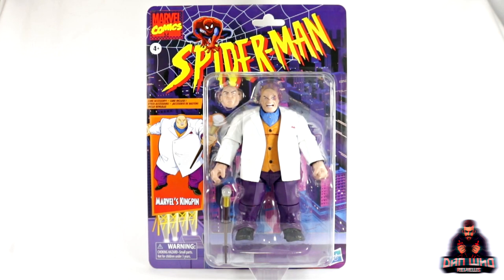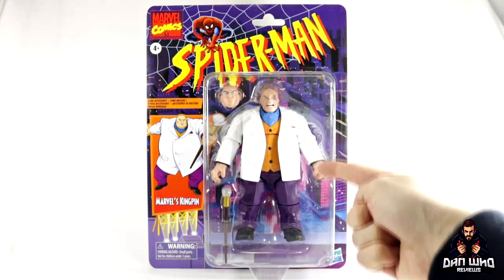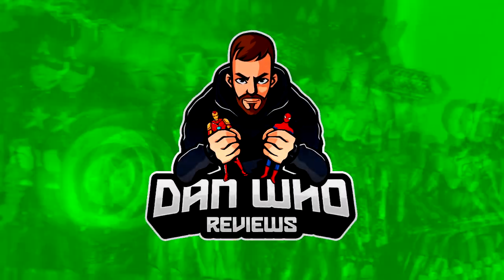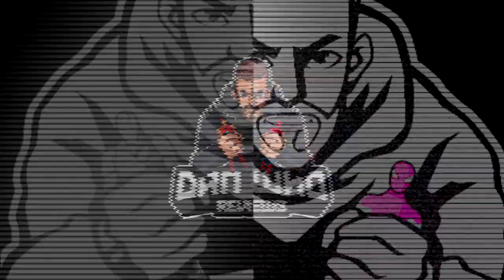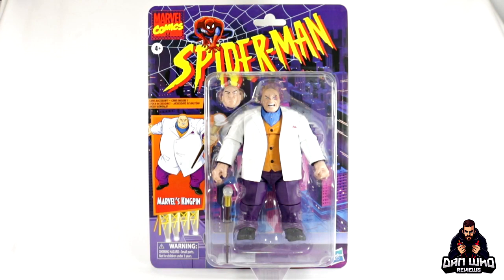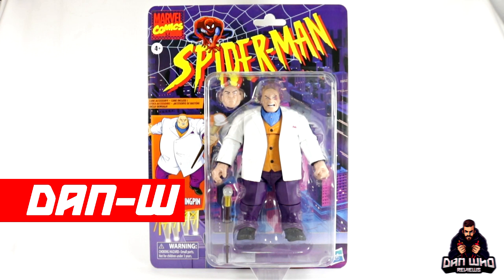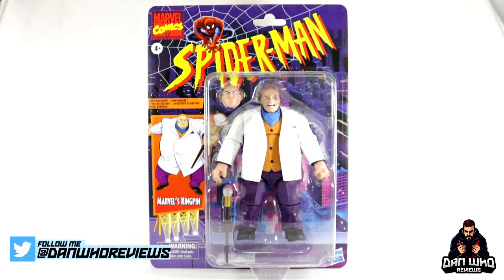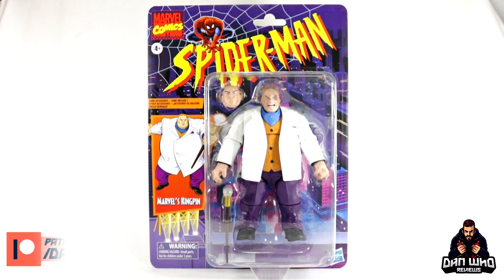Stay tuned and let's take a look at this Marvel Legends massive Spider-Man retro series Kingpin. Hi, welcome back to the channel Dan Who Reviews. My name is Dan W — make sure you are following me on Instagram at It's Dan Who. Today we're taking a look at the Marvel Legends Spider-Man retro series massive deluxe Kingpin.